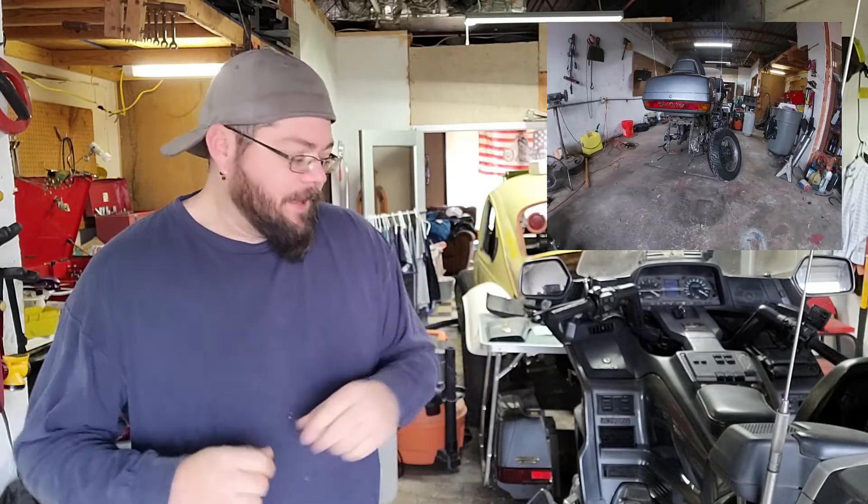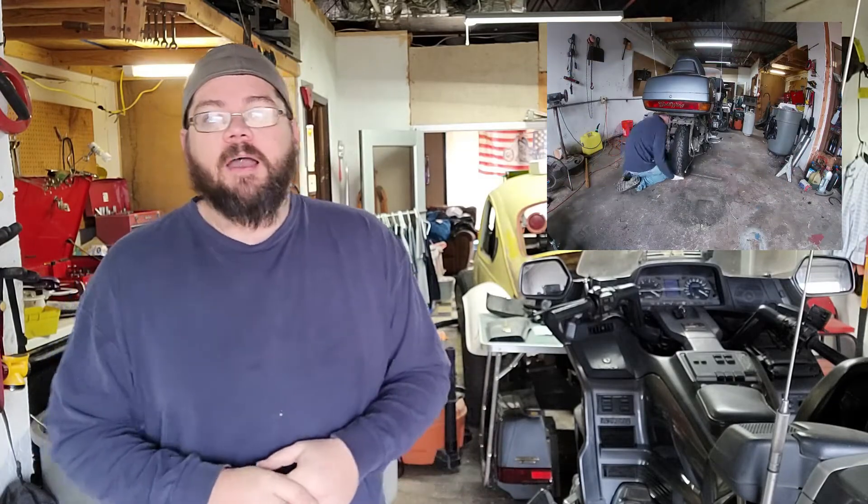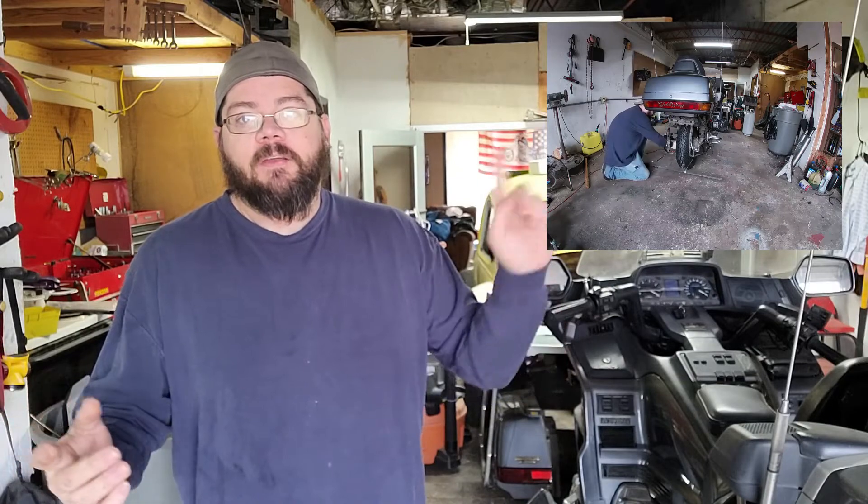Welcome back to BHG. Last video we removed the rear tire on the Honda Goldwing. If you haven't checked that video out, click up above.